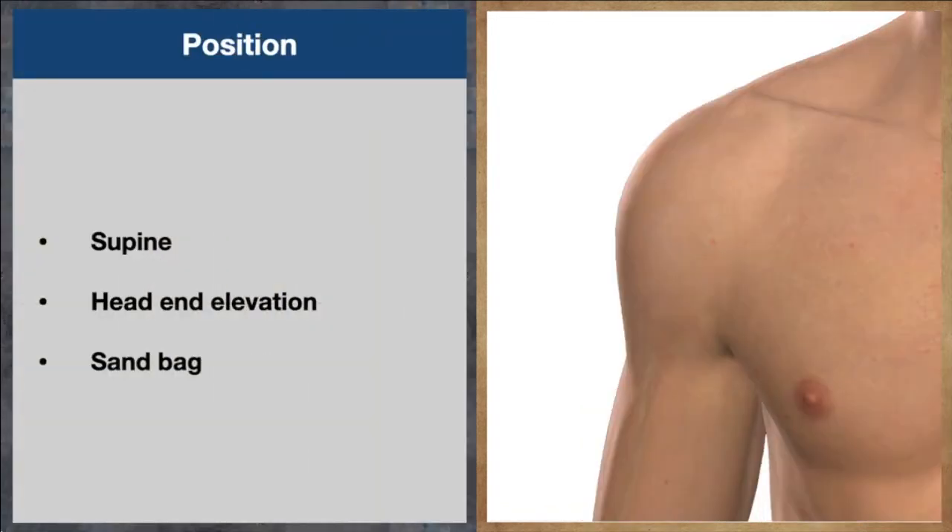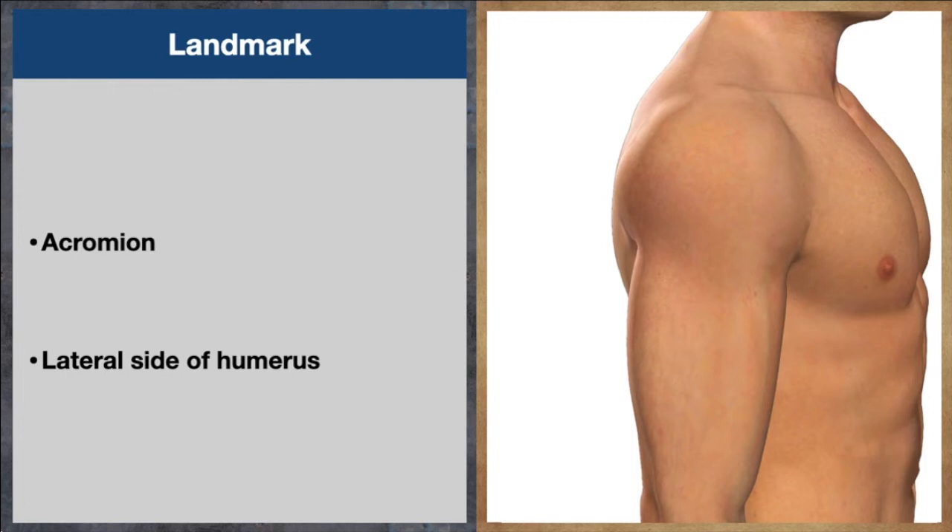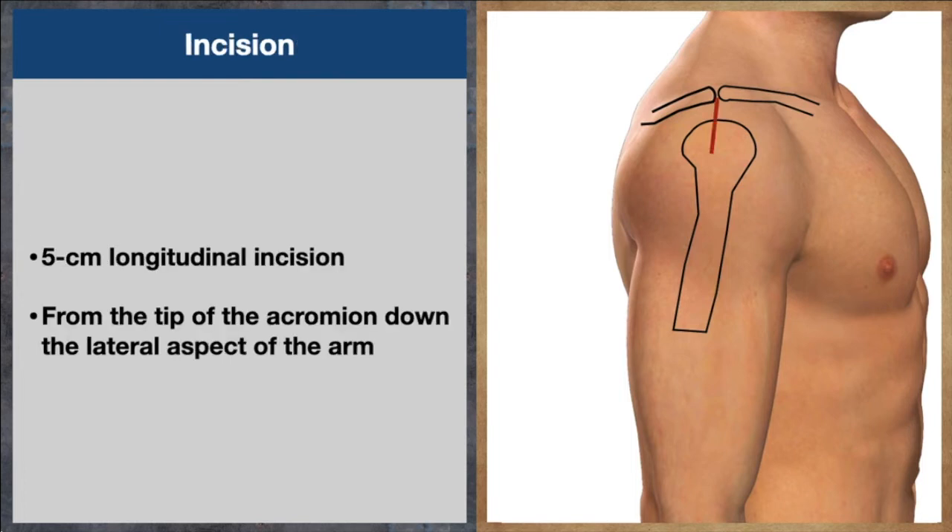We keep the patient in supine position, we will keep the head elevated and we will use the sandbag on the same side. Then we will mark the surgical landmarks — we will mark the acromion and lateral side of the humerus. We will then take the skin incision: a 5 cm long longitudinal incision from the tip of the acromion coming down on the lateral aspect of the arm.